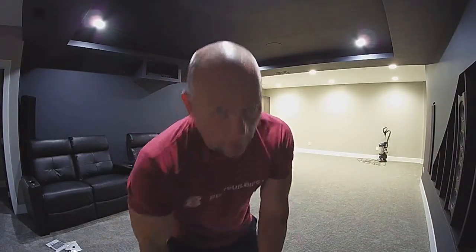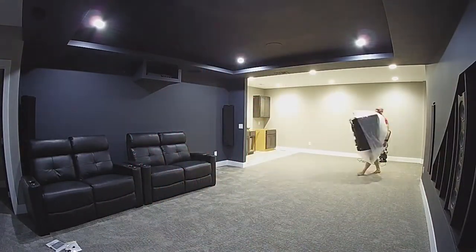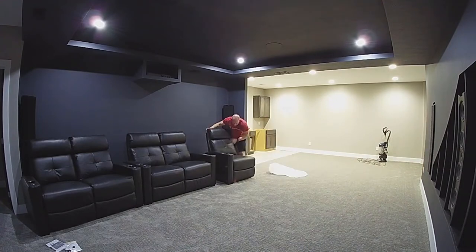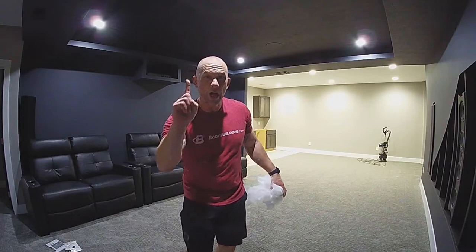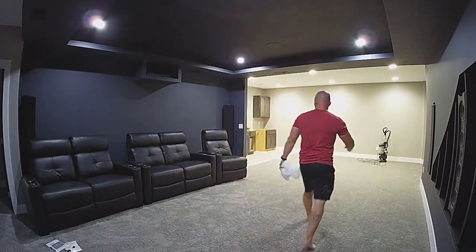I will say this — carrying all six seats down to the basement by myself was not an easy task. Not only were they fairly heavy, but trying not to scratch the freshly painted walls, opening and closing the front door while holding them, or trying not to drip sweat all over them proved to be daunting tasks.